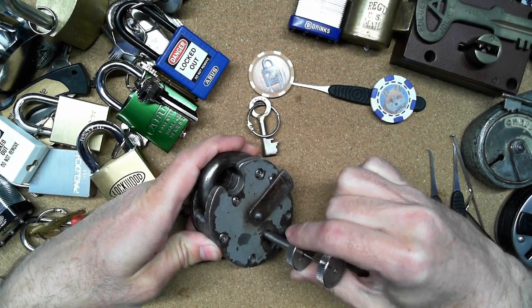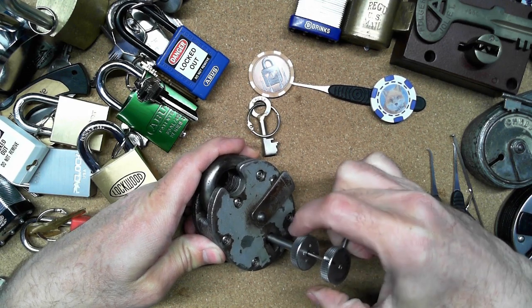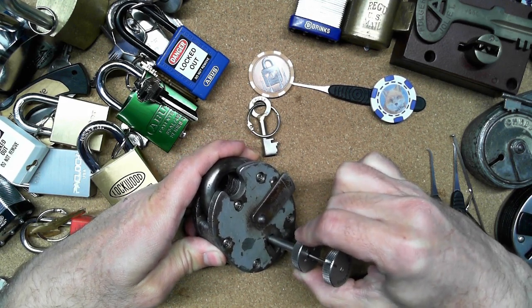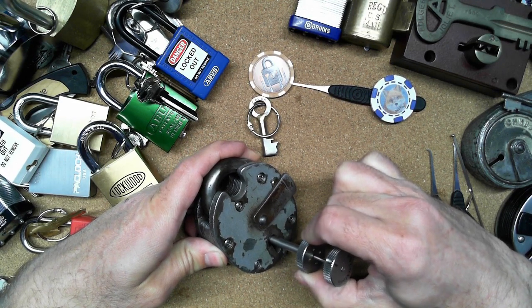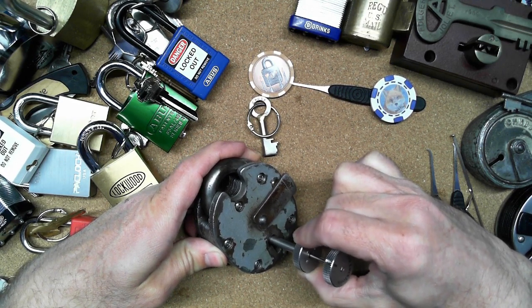I'll hold it up like this so we can see. I'm tensioning with one hand and picking at the same time. I'll concentrate a little bit more for this - wish me luck.